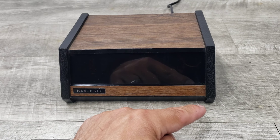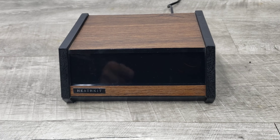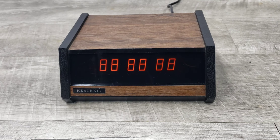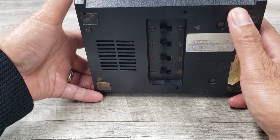It's about seven inches wide, four and a half inches deep, and two and three quarter inches tall. Just wanted to show you how this unit is functioning, so let's go ahead and plug it in. When you plug it in, it shows you that display and on the bottom are your adjustments.